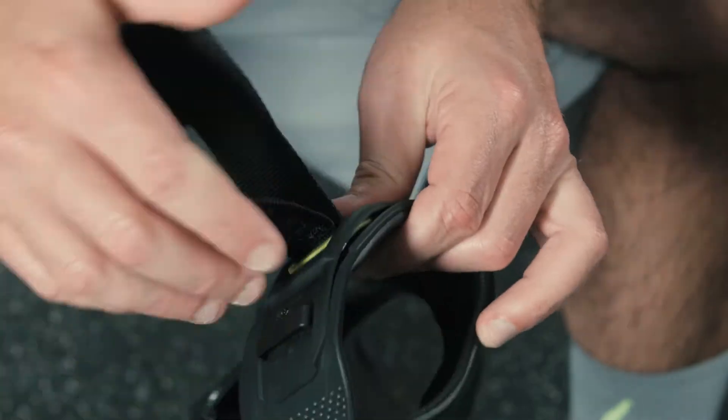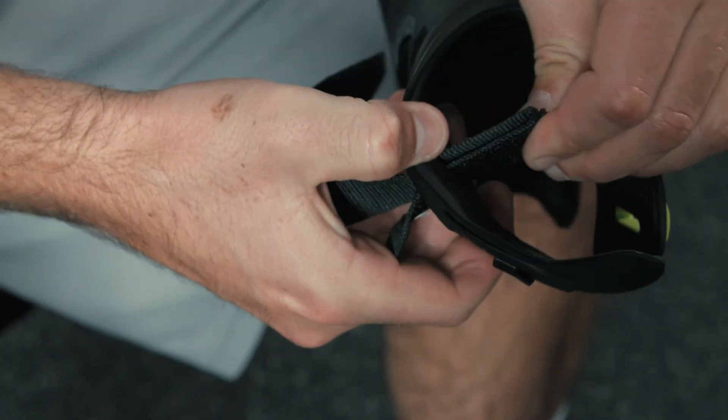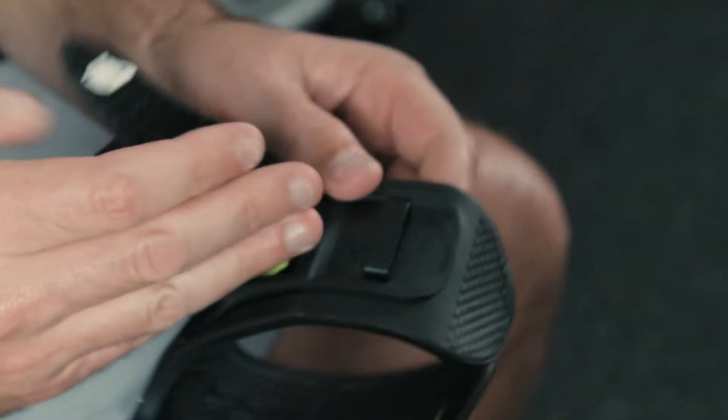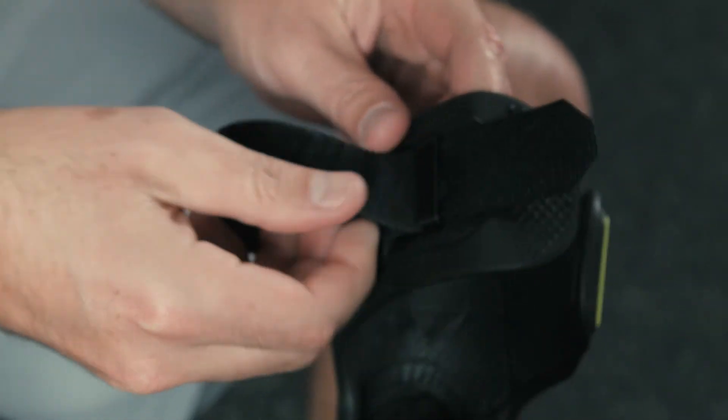To adjust the length of the ankle strap so that the brace closes properly, open the ankle cuff fully, pull the strap through the securing loop, and push both ends of the strap back through the cuff until there's enough excess strap to make the proper adjustment. Then pull the ends to the desired length and feed them back through the securing loop.